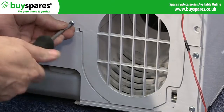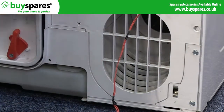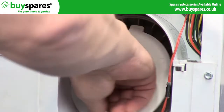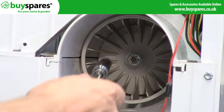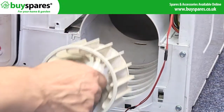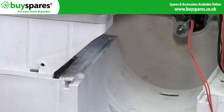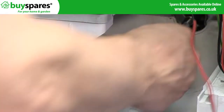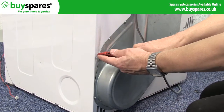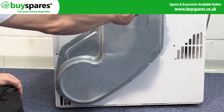Now remove the fan cover, the fan ring, the fan, and the fan cover. Release this cable clip, then remove the heater cover.